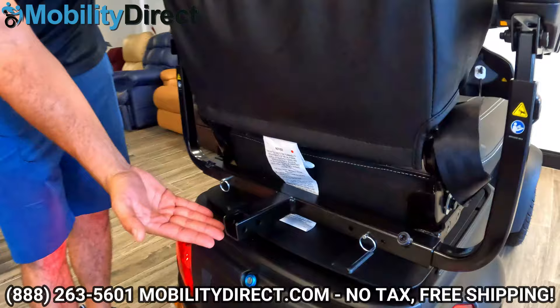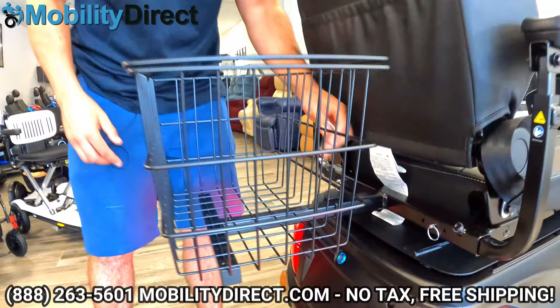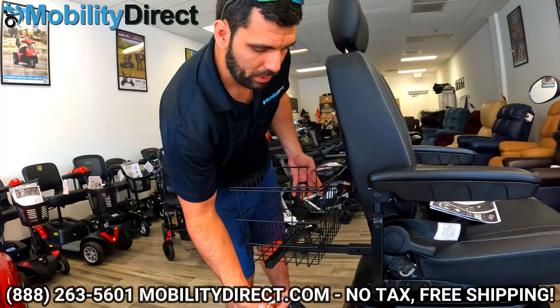We also have a 1-inch universal hitch receiver. These hitch receivers are used to hold universal accessories like a large rear shopping basket, an oxygen tank holder, a walker holder, and many other types of accessories that you can see on our website. It's a really convenient feature, and it's just as simple as pulling out that quick-release pin, removing your accessory, and you're back in action.